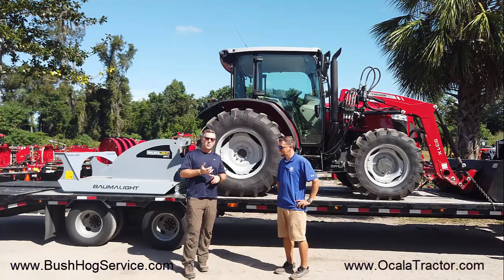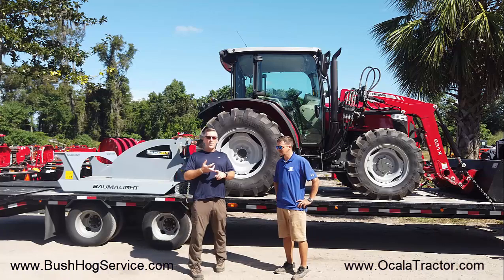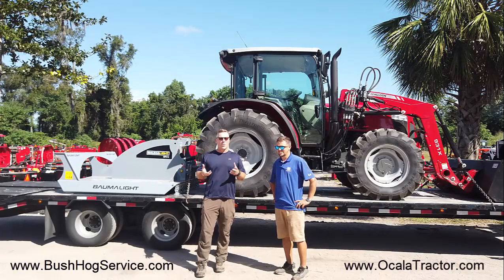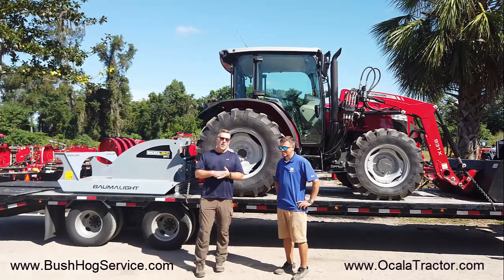If you guys are looking for tractors, tractor parts, service, implements, things of that nature, come by Ocala Tractor. They've got a huge selection, conveniently located here in Ocala, and they can hook you up.